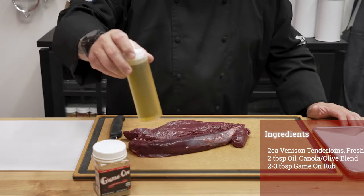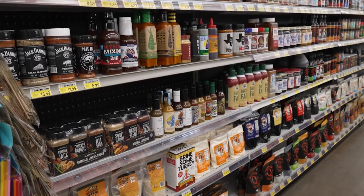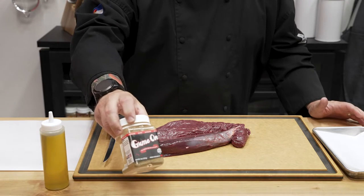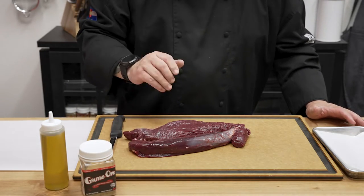Now we're going to season it with a little bit of canola oil — that's a canola olive blend. We have a ton of rubs available at your local Ace Hardware; you can go in and pick from the best rubs on the market. Today I'm going to use my own Game On Rub. It's a wild game rub that is going to be absolutely fantastic on this venison.